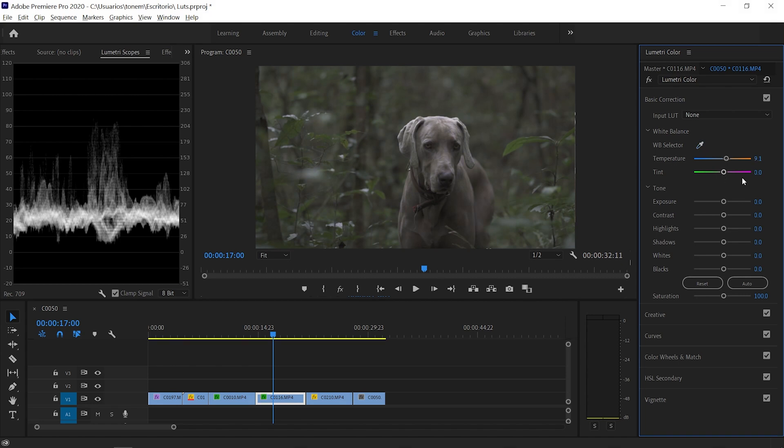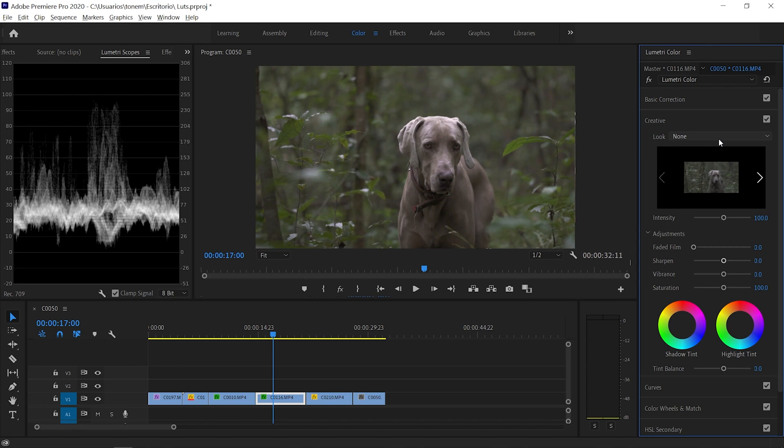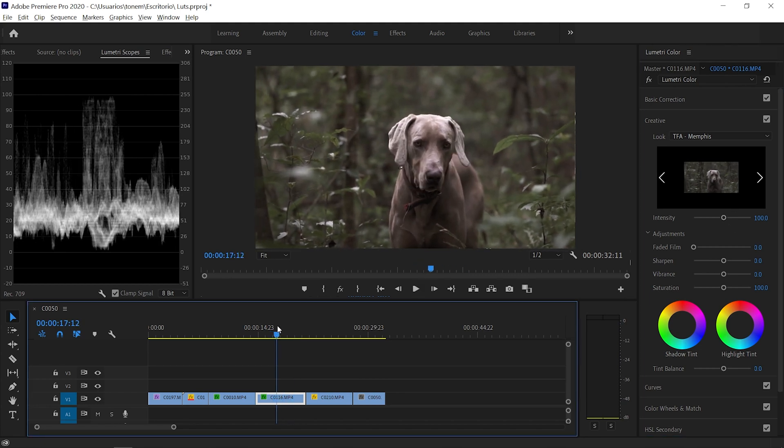So let's quickly do another one. Remember, the first thing is to color correct your image — I'm going to select the white balancing tool and correctly set the white balance. Then with the Luma waveform we can correctly expose and contrast the image. I'll pull down the blacks, pull up the whites, bring up the highlights just a bit, return the saturation to 140%, and then apply a preset. In this case I'm going to apply Memphis and overall I'm happy with this edit. From there I'd add gradients or masking tools to isolate the subject more, but that's the foundation of how to edit with LUTs.